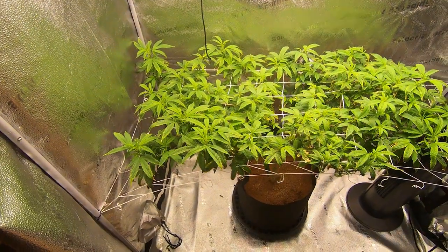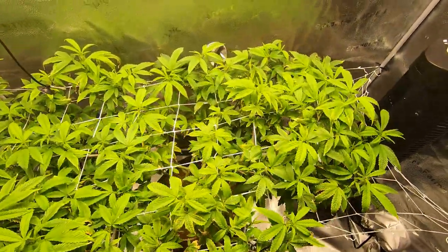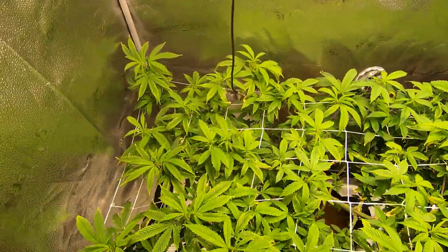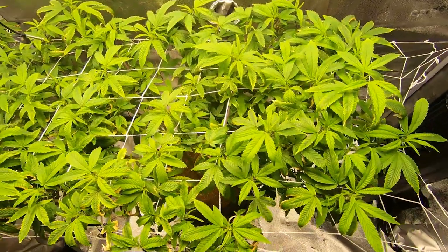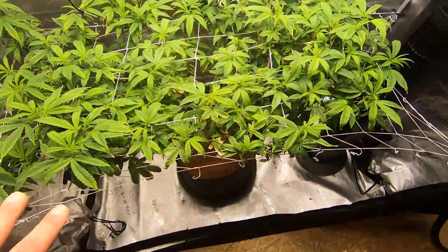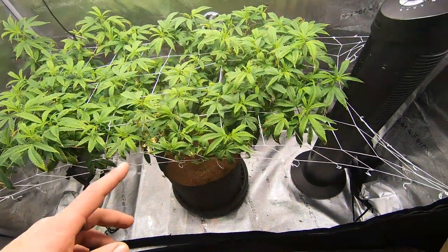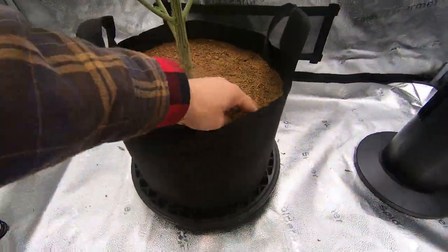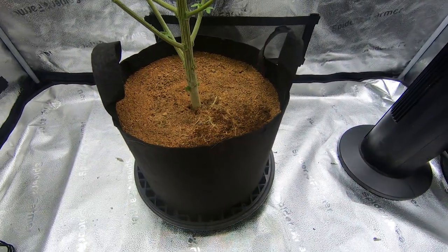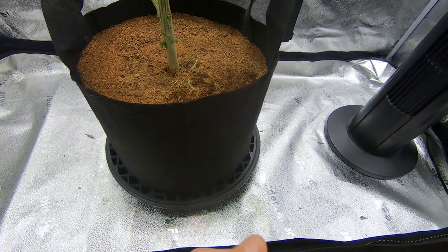We're on Monday, checking up on the Oh Jesus. We did a little cleanup on the weekend — stretched her through — and she's looking way better than she did when she was crowded inside the three-by-three. This lady is still going to be benched out for a bit. We want her totally ready and healthy before we flip. We still have some moisture in the rhizosphere, so I'm not going to feed today.